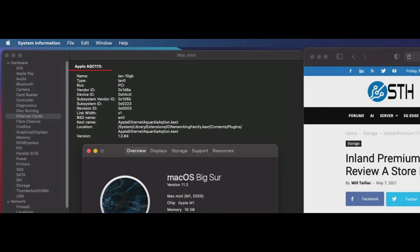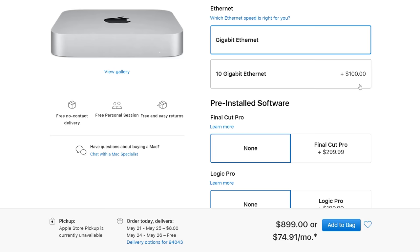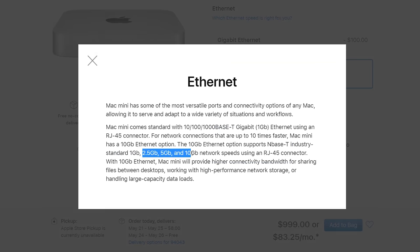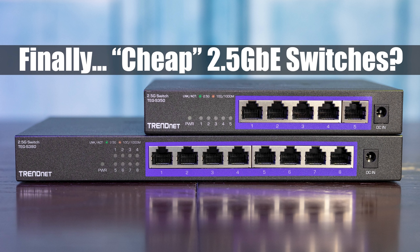Let's dive into that 10 gig ethernet controller, because that's really the big reason you would get this over earlier versions of the M1 Mac Mini. The chip itself is an AQC1113 — that's an Aquantia (ActiontecQ) controller. Aquantia was purchased by Marvell, and one of the big reasons Marvell purchased Aquantia was because they had a very low power and low-cost controller for 2.5 gig, 5 gig, and 10 gig networking.